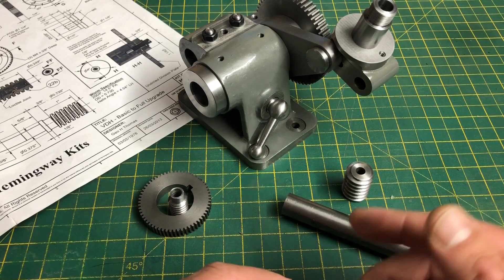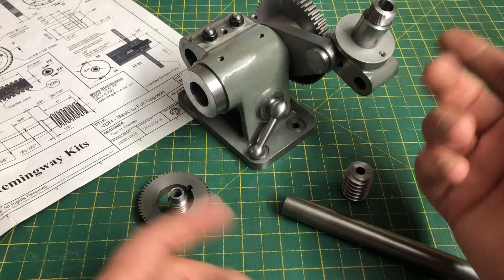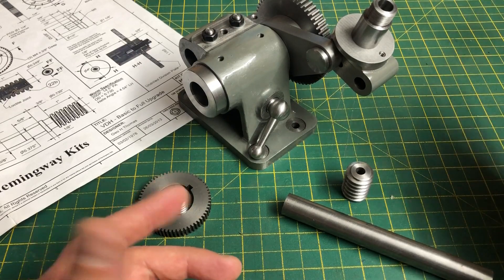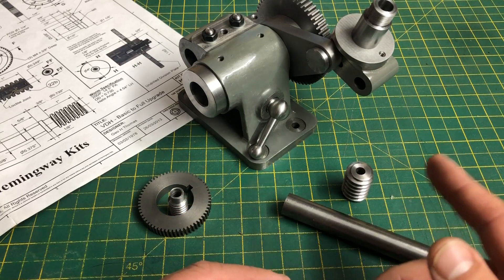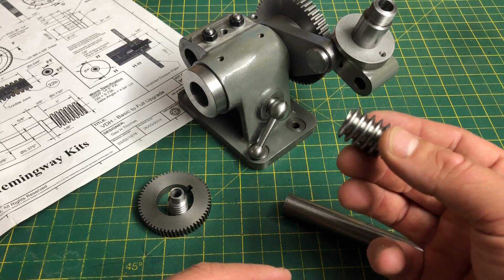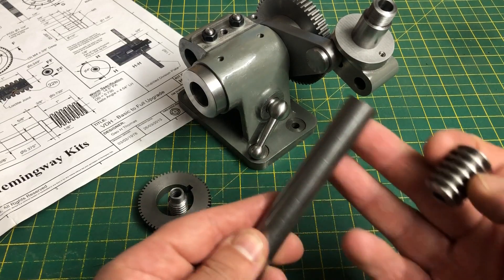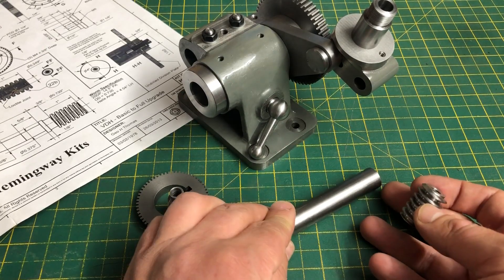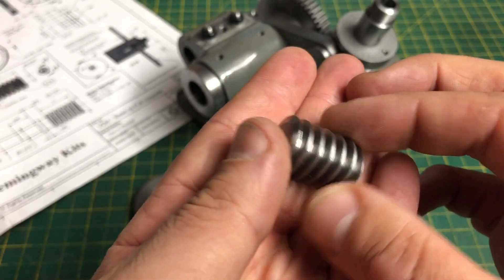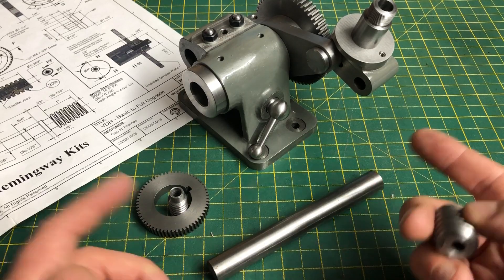Hello and welcome to part 8 of my George Thomas dividing head build. In this part we are going to start hanging some components onto the worm bracket made last time. The first part is the worm shaft itself. Thomas describes screw cutting the worm from a single piece of three quarter inch bar, but Hemingway provide the worm pre-cut with a quarter inch hole, so I just need to machine the shaft from five eighths bar and fix the worm with Loctite. I'm a little concerned about concentricities but I'll give Hemingway the benefit of the doubt and proceed as per the plans.